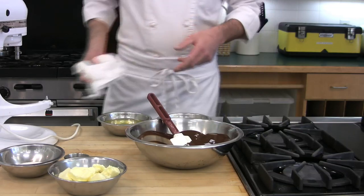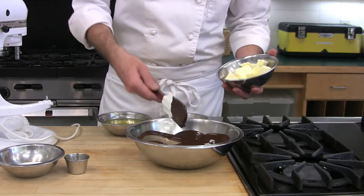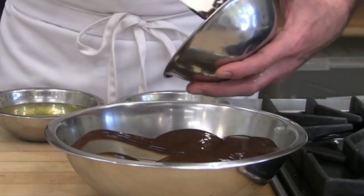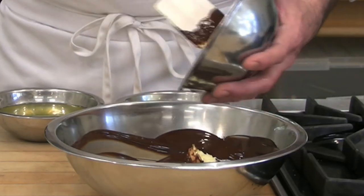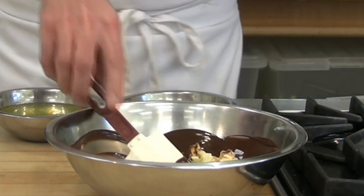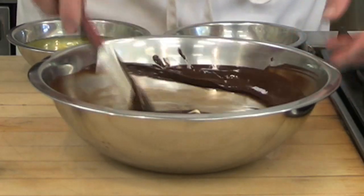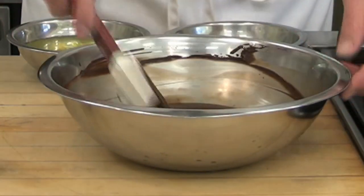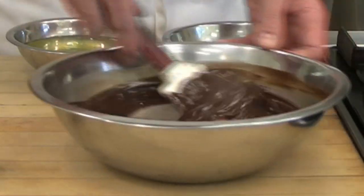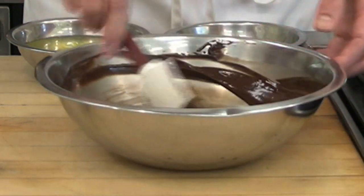Now that our chocolate's looking beautiful, I'm going to incorporate our room temperature butter bit by bit into the chocolate. If this butter were too cold, we would most likely shock the chocolate, forcing it to break. The butter is room temperature, so the chocolate should melt it down quite beautifully. I'm focusing on scraping the sides of my bowl — I don't want to leave chocolate sitting up on the sides where there's excessive heat too long, as it could cause the chocolate to break.